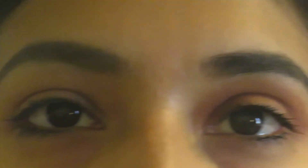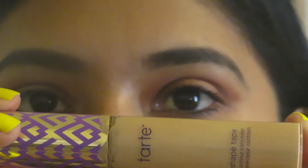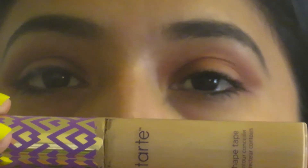I'm going to do the same thing with the other eye and then I'll be back. Now that I have both eyes how I want them, I'm going to use the Tarte Shape Tape to cut the crease and I'm going to do it with this little brush. I kind of know where I need to place it, so I'll put it somewhere here. Let me take my mirror so I can see what I'm doing.